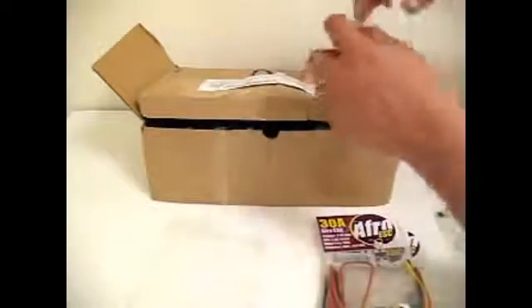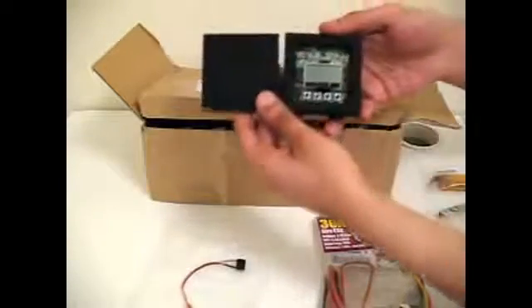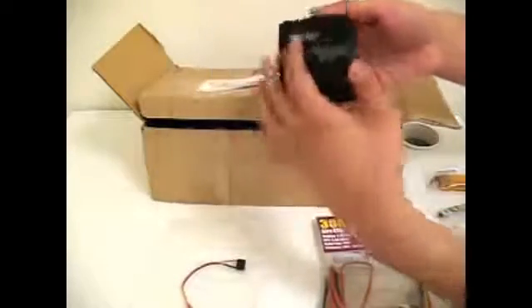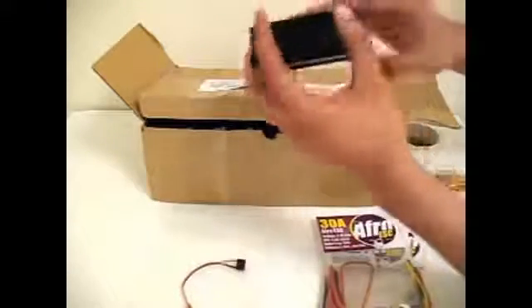Next we have the flight control board. We'll be using the KK board with the LCD display. It comes with an audible cable for your low battery alert. This is what the KK board looks like. We'll also be using this housing on the platform itself since it offers a lot of cushioning and vibration damping.